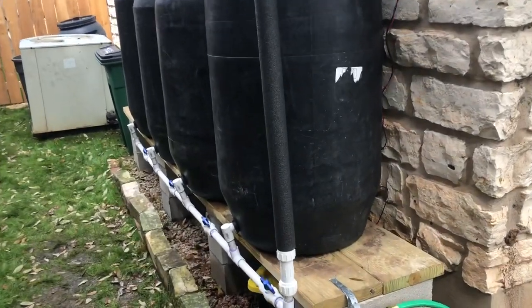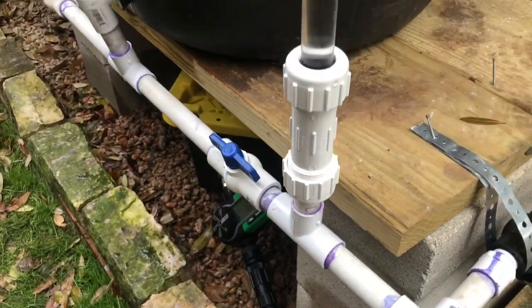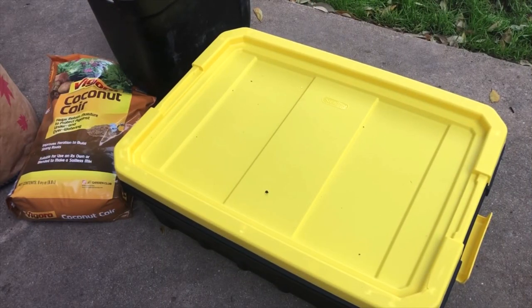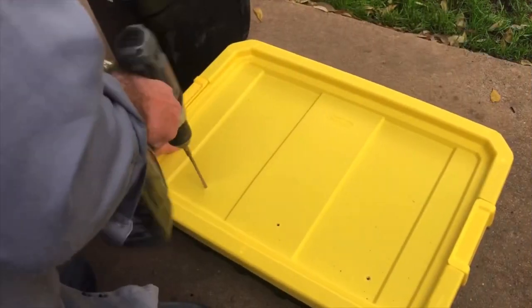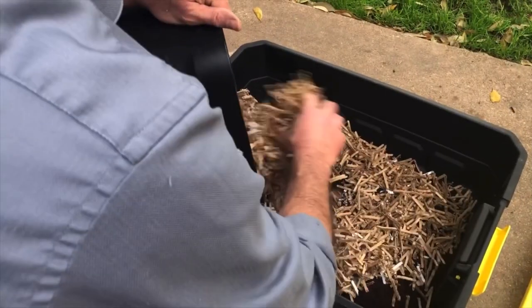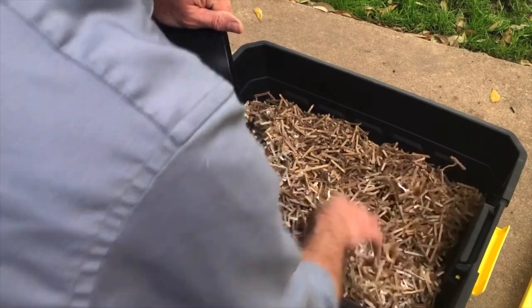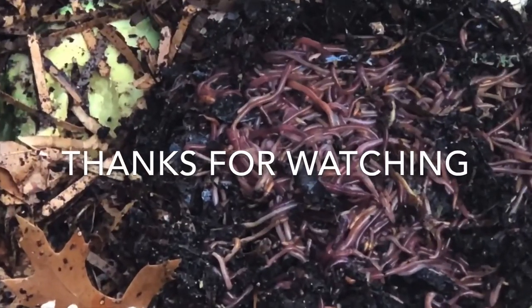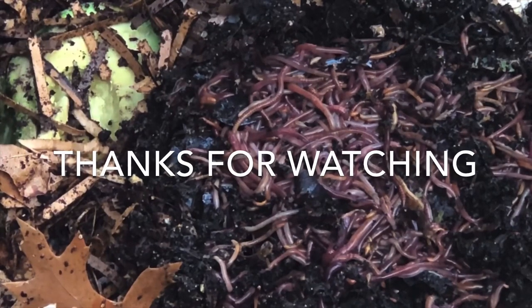One final modification I made to the system was to add a sight tube so that I could easily check the water level, and I've got a video on how to make one of these if you want to add that to your rain barrel system. I hope you got all the information you needed to feel confident to build one of these for yourself. If you have any questions, drop them below and leave any comments you might have — don't forget to like the video and subscribe. If you watched this video, I'm assuming you're probably a gardener. If you haven't thought about composting worms to provide free compost for your garden, I have a video on how to set up a composting worm bin — they eat vegetable matter, kitchen scraps, and even shredded Amazon cardboard boxes.